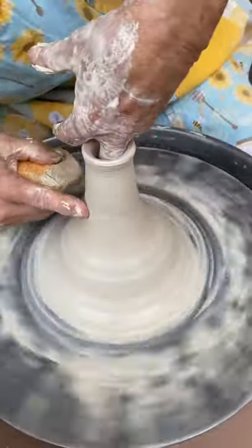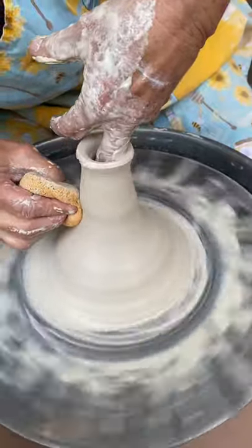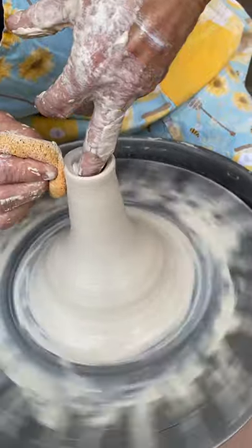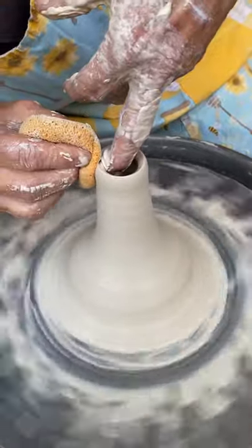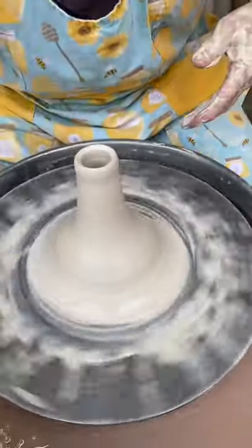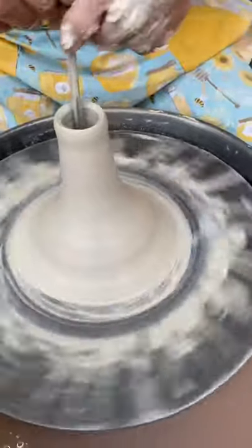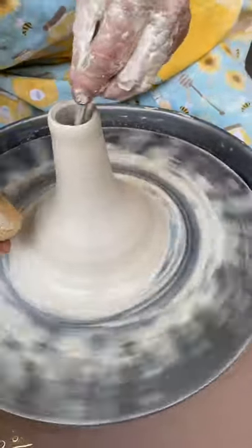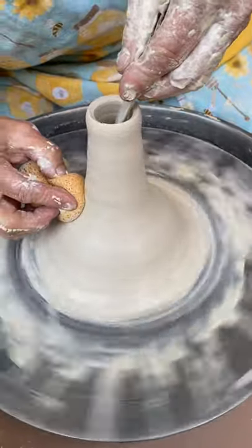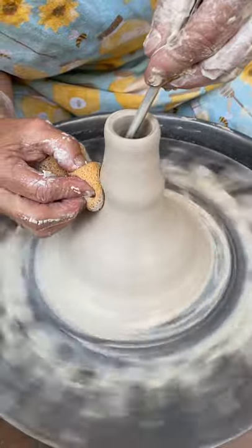I have a little wrinkle here. That's okay, I can straighten that out. If I need to, what I'll do is I'll wet this and I'll use that in place of my finger. I'm just going to support it and bring it up.